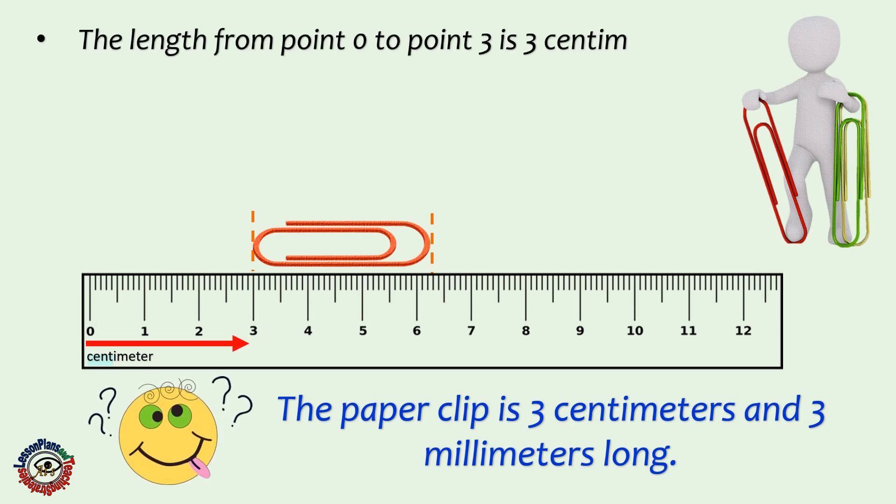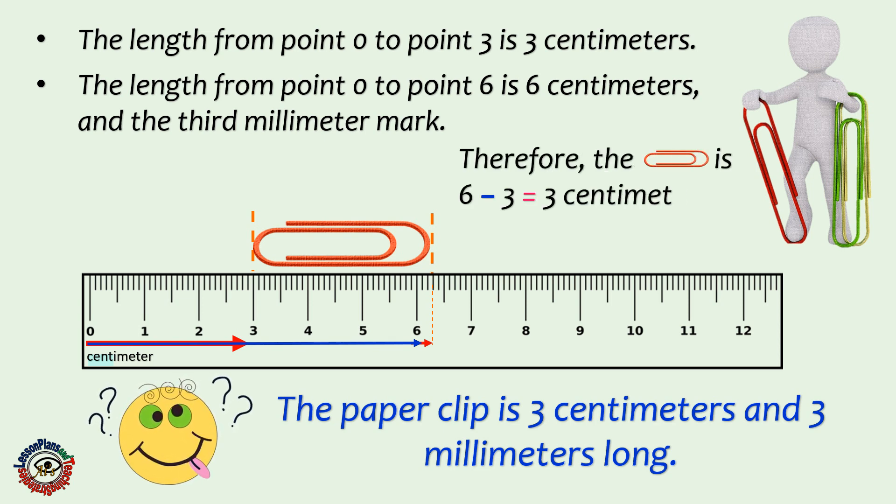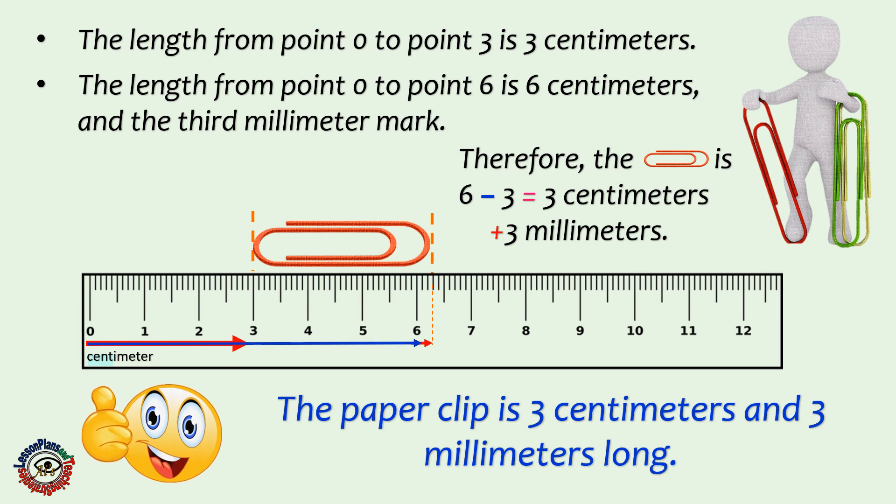From 0 to 3 is 3 centimeters. From 0 to 6 is 6 centimeters and the third millimeter mark. Therefore, the paper clip is 6 minus 3 equals 3 centimeters, plus 3 millimeters. Alright, I got it!